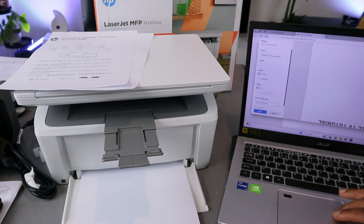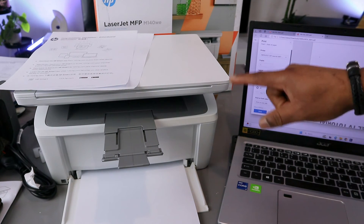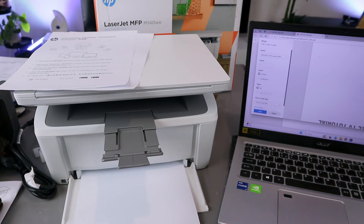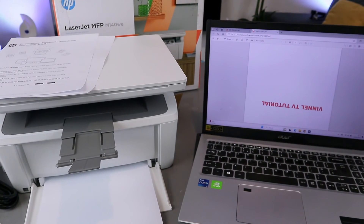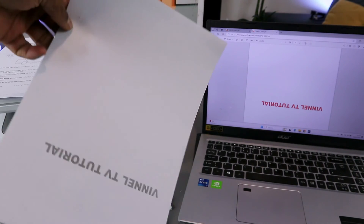Scroll down to select print on one side or both sides. Since this document is only one page, select print one side. You can also select more options to choose the correct paper — A4 — and set fit to print area or actual size. Note that actual size will print larger. Then select print and the document will print.